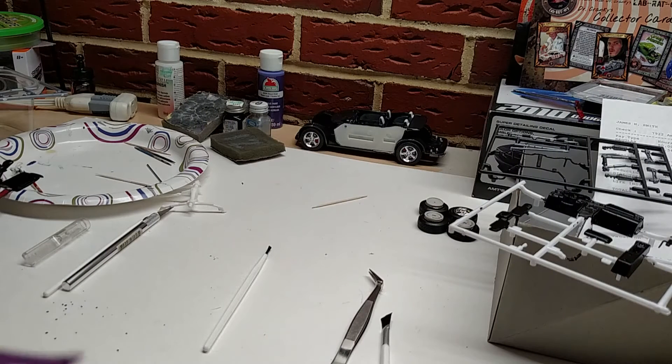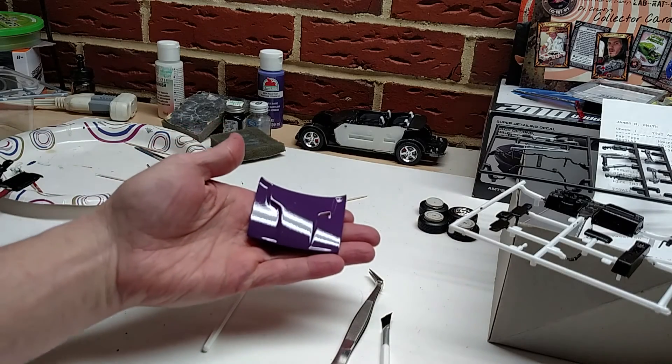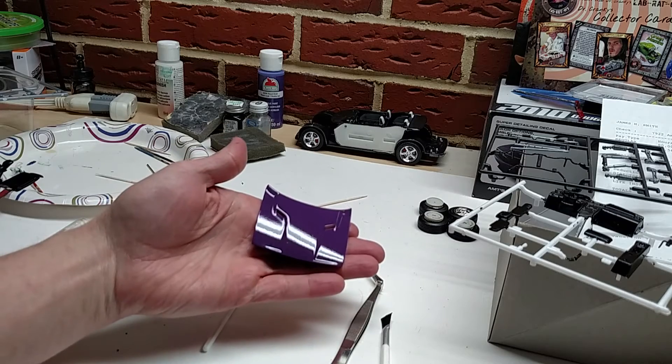Hey everybody, Plays with Trucks here, coming at you from the Trucks Customs Garage. I wanted to show you guys — I had an opportunity to work on the hood to the 2010 Challenger a little bit. I haven't sprayed the clear on the body yet, but I thought I'd go ahead and work on the hood a little bit and bring it in here and show you guys. It looks a lot better than it did in the last video.